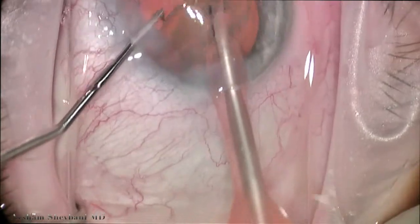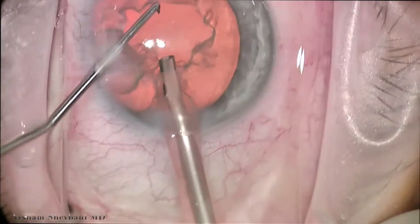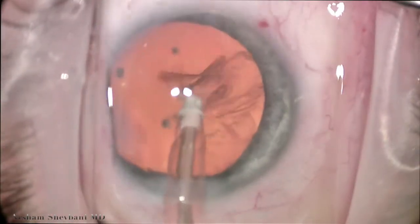Again, we're able to emulsify this nucleus fairly easily after just doing one chop. And the Milder chopper is great for all types of surgeons — it really is my preferred chopper.